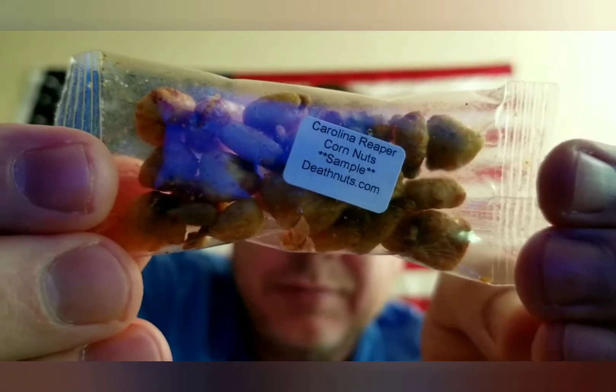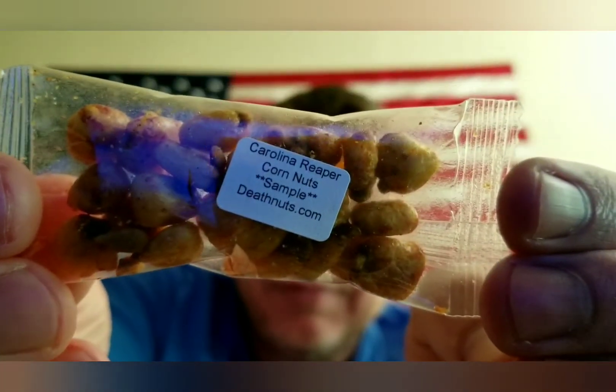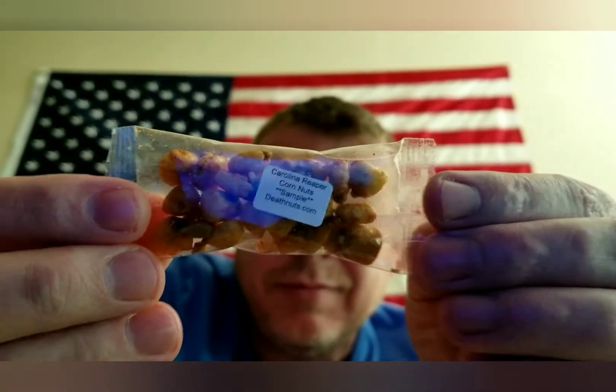He also sent some Carolina reaper corn nuts. Can you see that? Yeah — that was very exciting. Let me flip this thing around real quick. Okay, now y'all get to see my beautiful face in standard definition again.